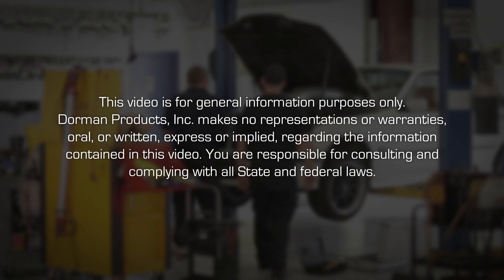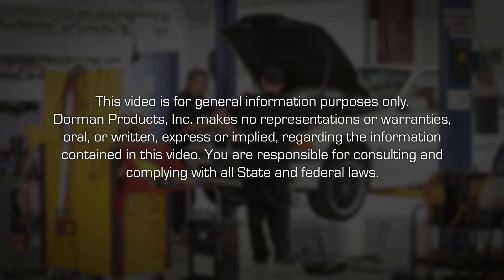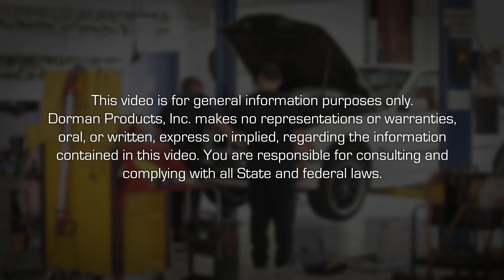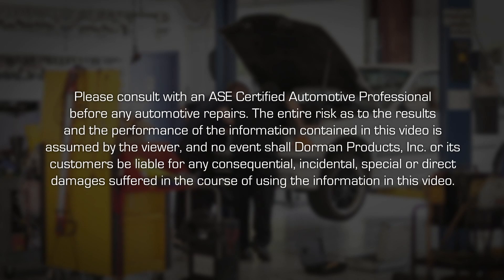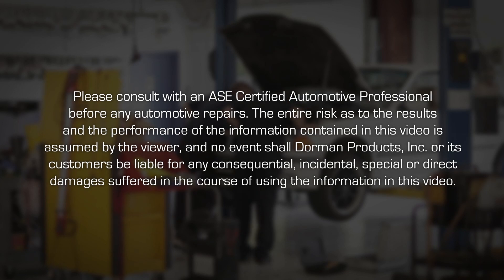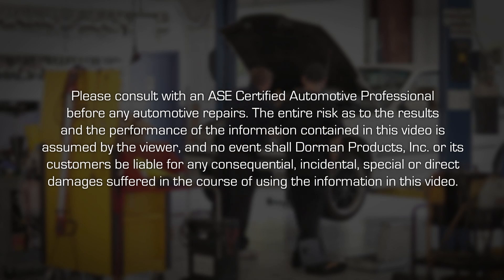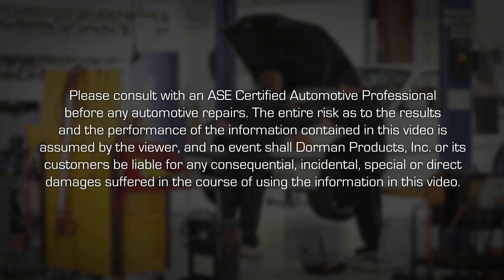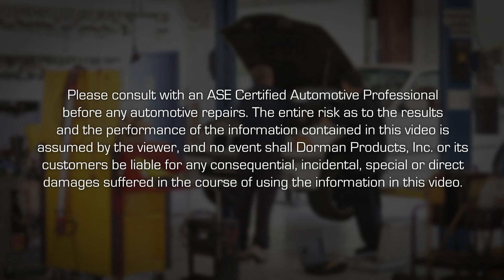This video is for general information purposes only. Dorman Products Incorporated makes no representations or warranties, oral or written, express or implied, regarding the information contained in this video. You are responsible for consulting and complying with all state and federal laws. Please consult with an ASE certified automotive professional before any automotive repairs. The entire risk as to the results and the performance of the information contained in this video is assumed by the viewer. In no event shall Dorman Products Incorporated or its customers be liable for any consequential, incidental, special, or direct damages suffered in the course of using the information in this video.